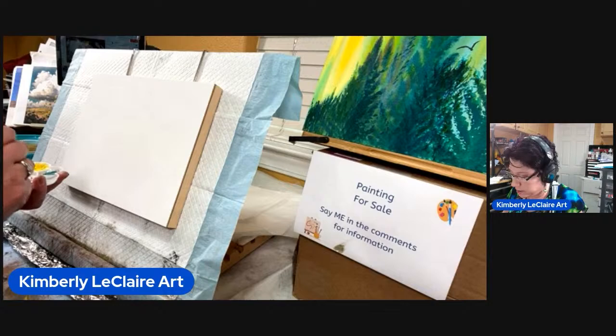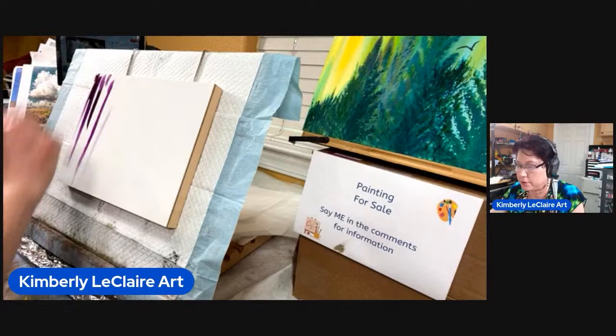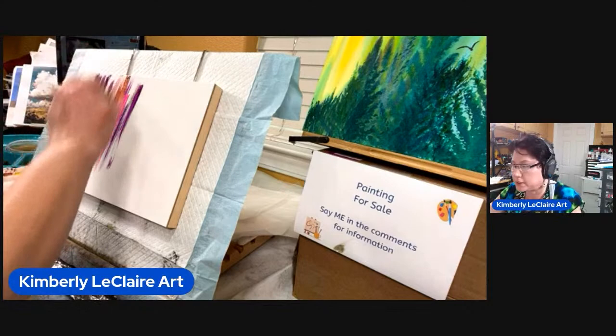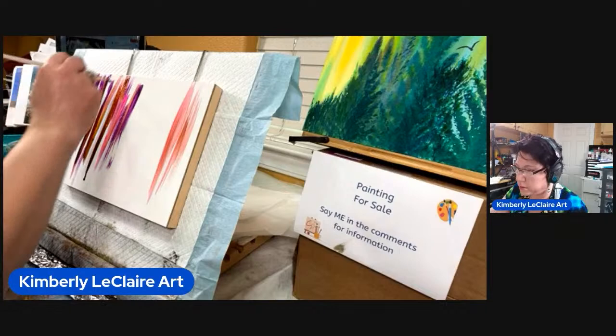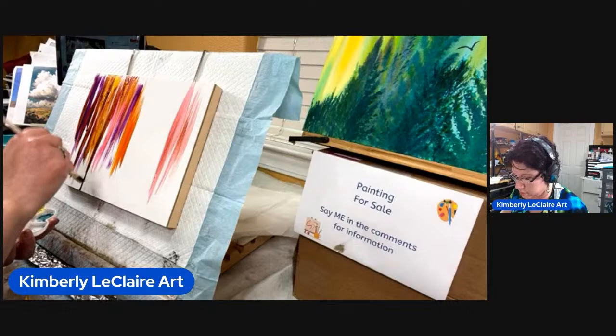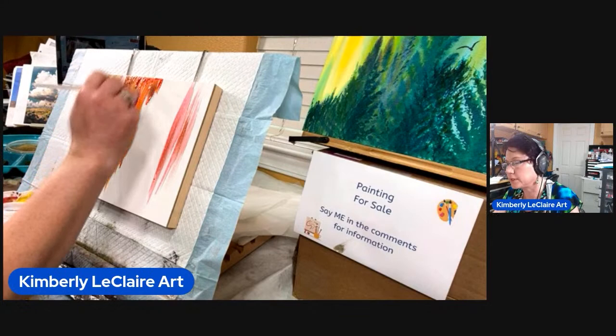We're just going to vary it around and let it streak — I want it to drip. I want my colors to kind of mix, although the pink's not mixing really prettily. I'm just going for a background that's covered right now, that's all — I want it to be pretty abstract. Yeah, I like that it's able to drip.